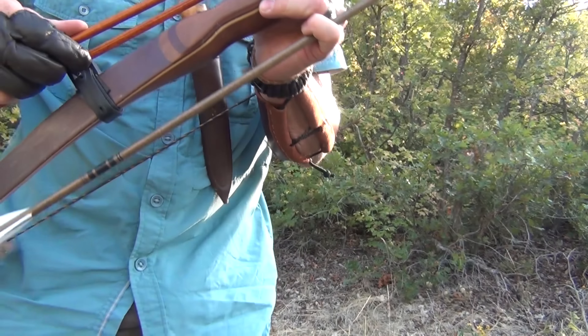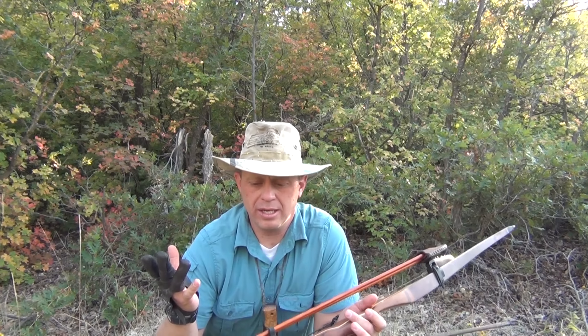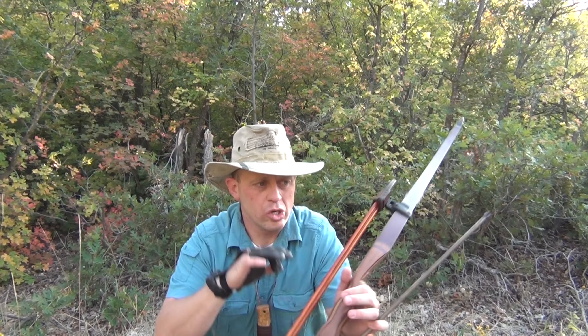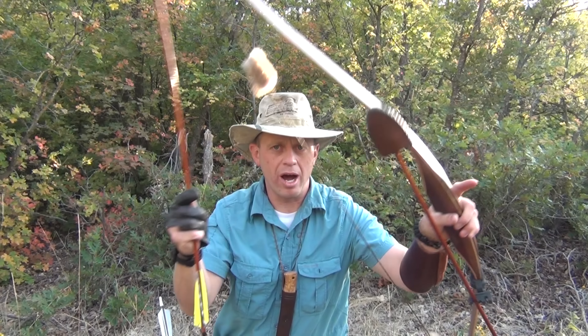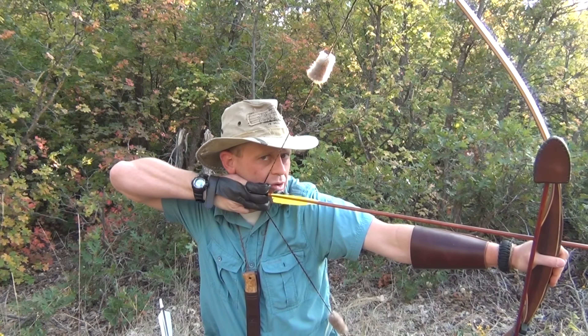And that gives you a couple of options. If you're out hunting deer and you see a grouse you swap it out real quick, or let's say I just shot my arrow at a grouse - then I can just pop and grab real quick for the next thing and I'm ready to go in just a few seconds.